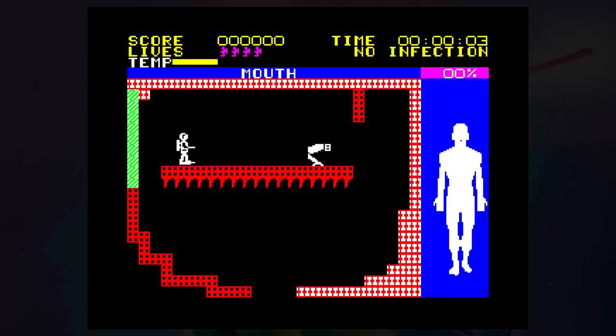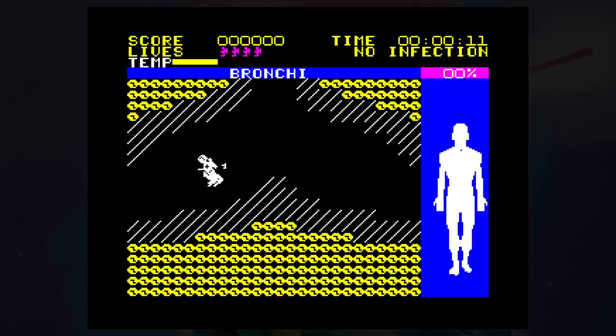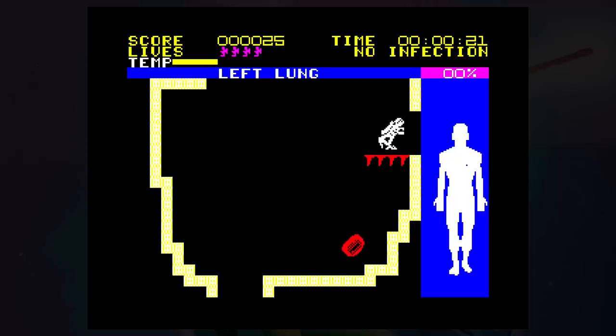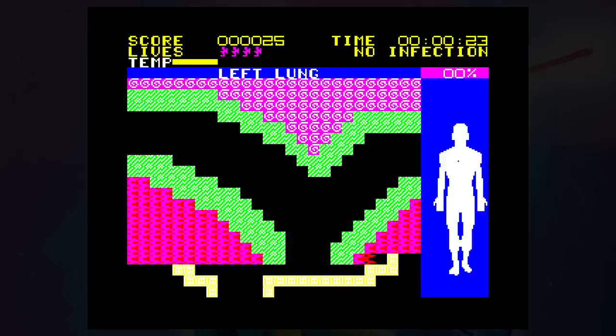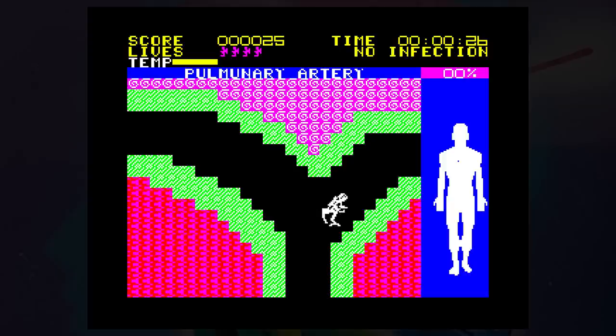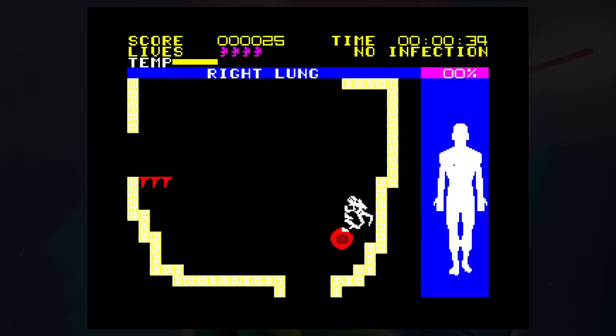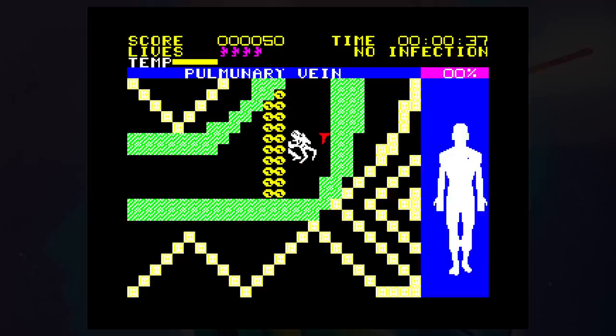Either way, it's the same game and involves being miniaturised and swimming around a human body. There is a story around a scientist involved in a car crash, and he is the only one who knows the secret of miniaturisation. To save him you have to fix his brain from the inside, heading off in your frogman's outfit with just 60 minutes to complete your task. Your submarine is broken during the process and scattered about the body in eight pieces — you have to find these pieces and take them back to the brain to complete your mission.